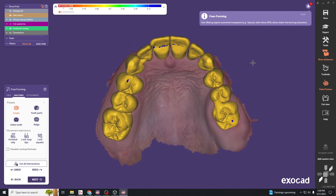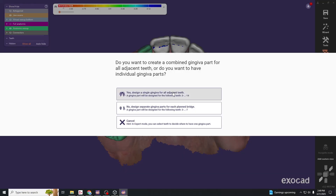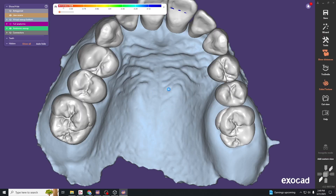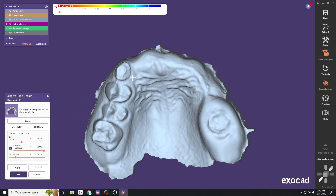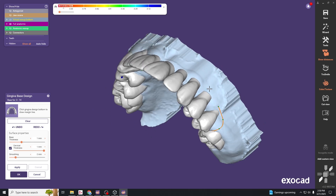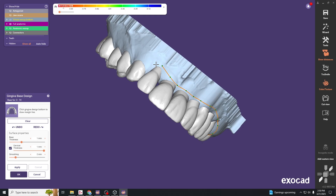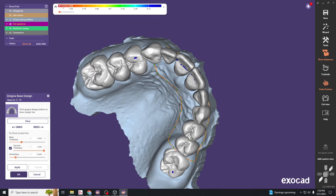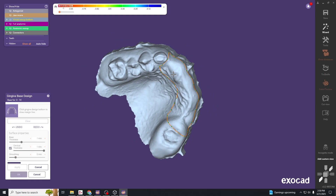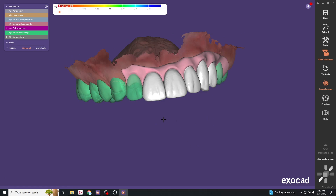Now we can add soft tissue. Go to expert mode, scroll to the bottom, click gingiva base design, and select gingiva for all adjacent teeth. Click onto the areas where you want soft tissue. On the lingual, have it come onto the palate a bit for support. For aesthetics, follow the necks of the teeth and draw your line over the top. Double-click to close the loop — this adds the soft tissue that will link all the individual pontics together since we have no connectors between them.